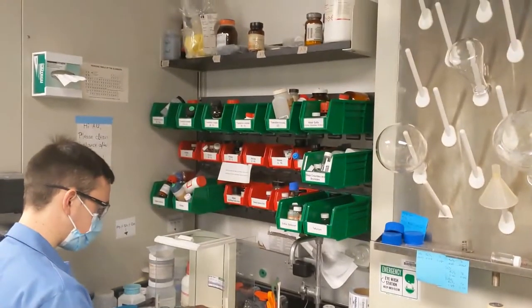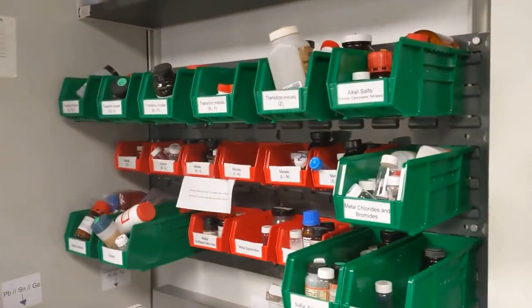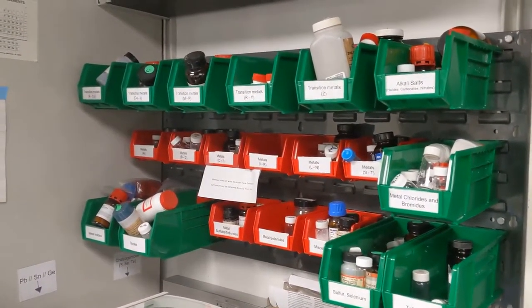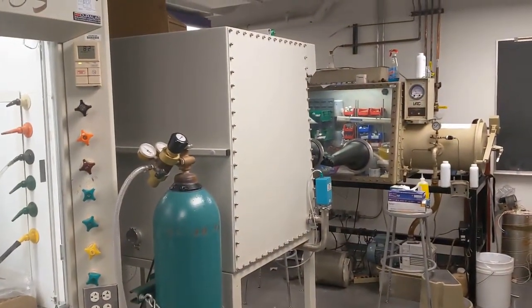Here we have where the preparation of all the samples begins, with the weighing out of the reactants. One thing that's unique to the Kanatzidis Group is that we actually have an incredible variety of reagents to choose from — from pretty much the entire transition metal block to certain metal binaries, and even within the glove boxes, a wide variety of rare earths.